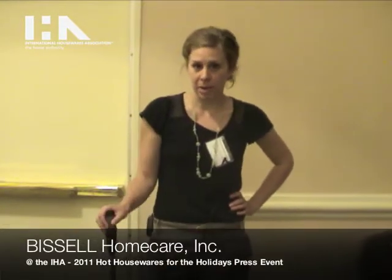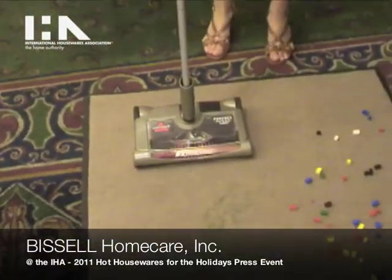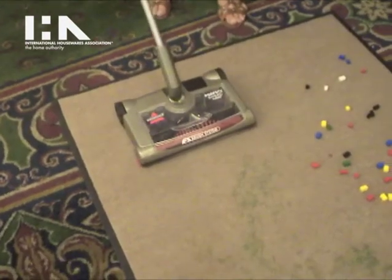I'm here with Bissell. My name is Maribeth Kamstra, and today we have the Perfect Sweep Turbo Sweeper. This is a rechargeable cordless sweeper that is great for the in-between clean.